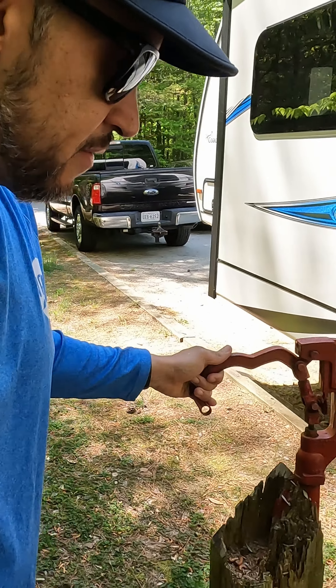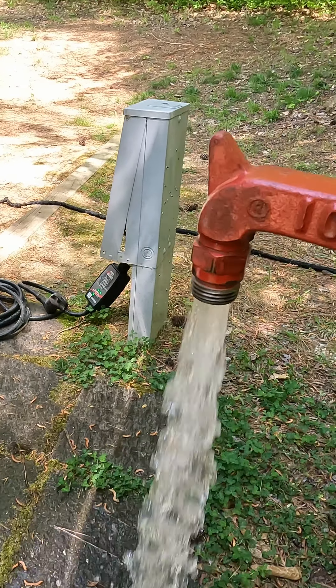Another tip is to actually run your water hose for a little while and make sure that you have clean water flowing. Sometimes when the site has been sitting with nobody there, dirt can build up in the lines or water has been sitting in the line a while, so you want to flush that out.